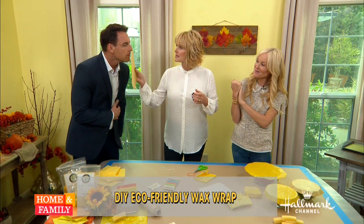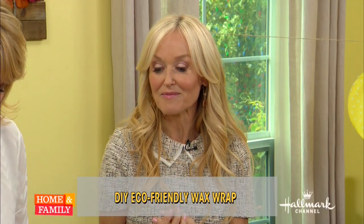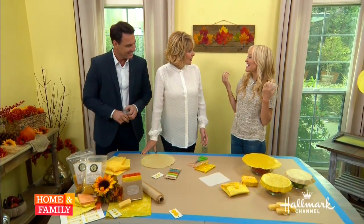I was at an expo — one of these green expos — and I saw them. They were so beautiful as gifts and I thought, aha, I am going to make it. Smell it. They're made of beeswax. Some plastic things that you store — I don't like so much plastic in my kitchen. You're all about green and alternative stuff. I love that you come up with this. I think it's better to store in natural substances.